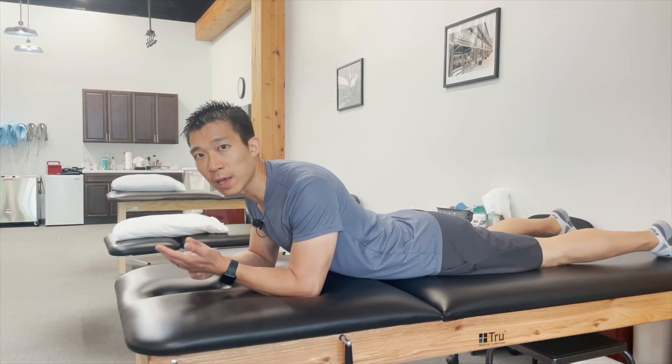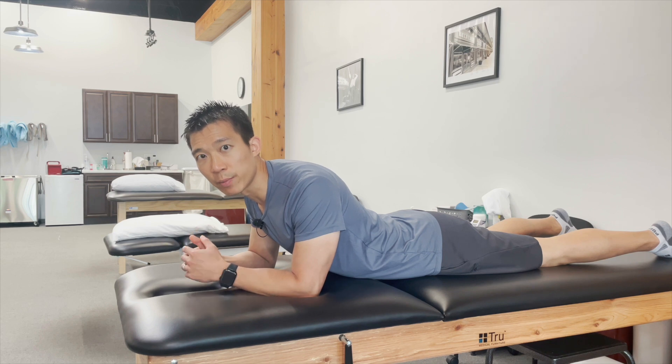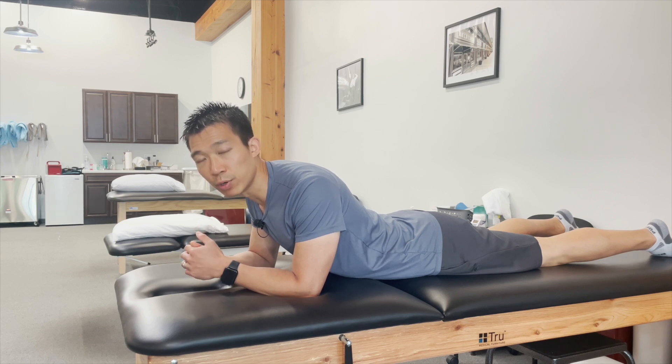If you don't have a physio ball, you can just lay on your stomach and perform it that way. The exercises are a little bit harder because it's completely against gravity versus being on an incline, but it should be okay as long as it does not produce pain.